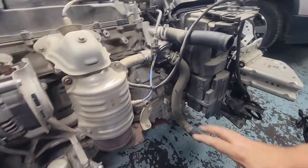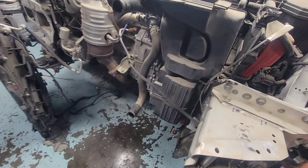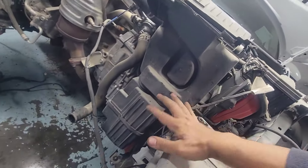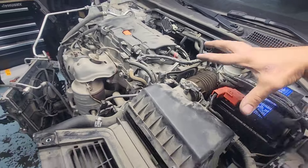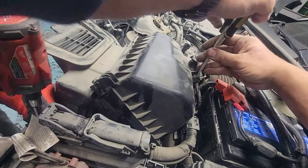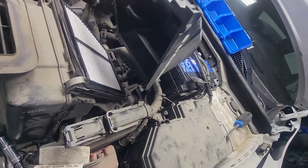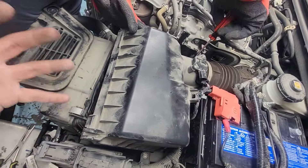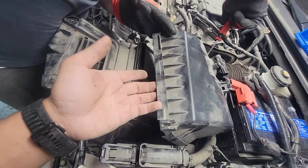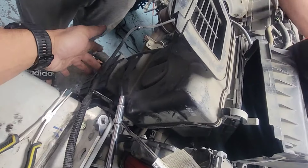Next we're going to trim everything around the engine. We'll start from this side and take out the air box — just like Lego, start from the top and work your way down. Disconnect everything from here, and after the air box we'll do the battery. This air box has three layers: the upper, the middle, and the third. We'll take out the upper first, then to get to the second row we need to take out the upper cover, the main cover box, and the resonator or intake on the bottom side.